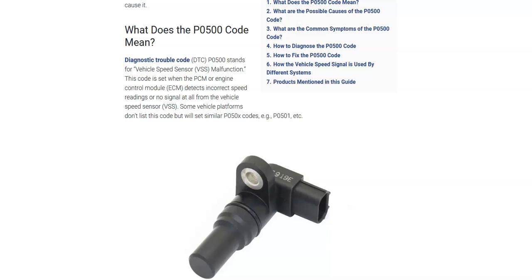Hello all. Today I'm talking about a Honda with the P0500 code — what it is and how you go about fixing it. The P0500 code is a vehicle speed sensor (VSS) malfunction.